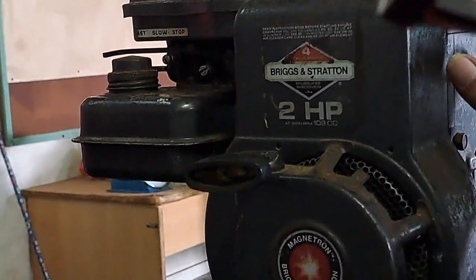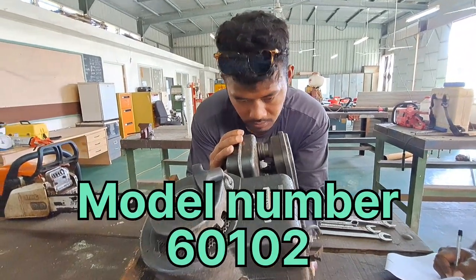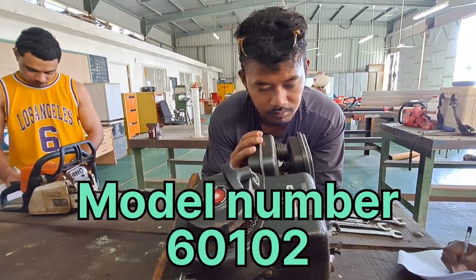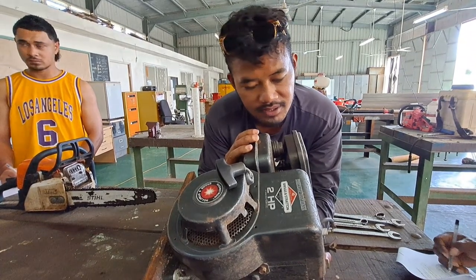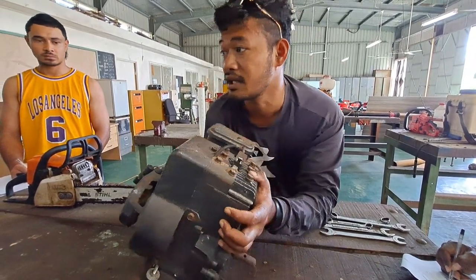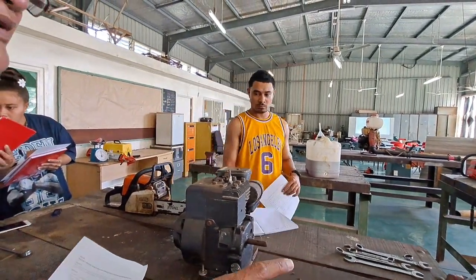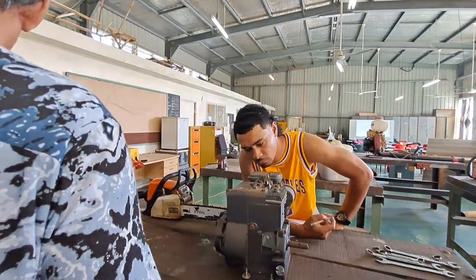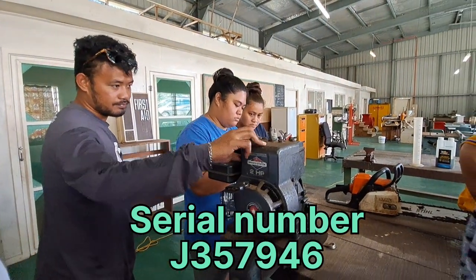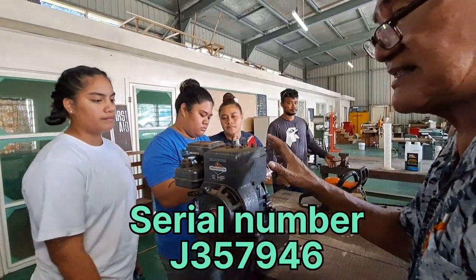The model — what is the model? Read out the model number. The model number is 60102. And the serial number is J357948. The only difference between this one and that one is the serial number — everything else is the same.